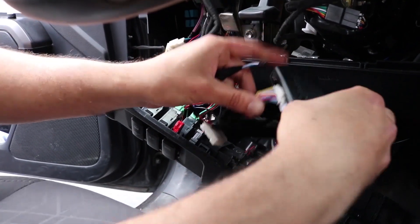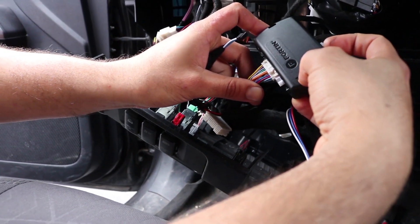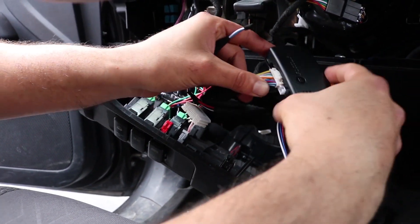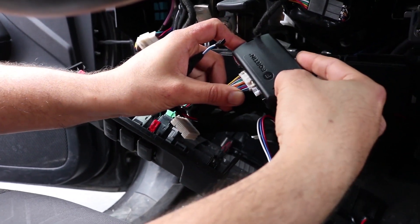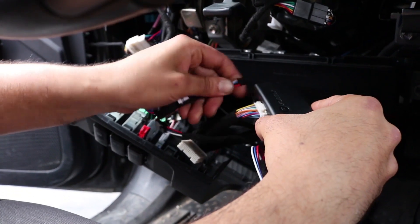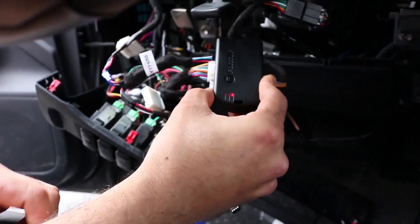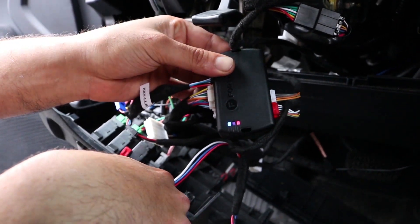We're going to do the same thing with the programming, except this time when we program it, you're going to wait for red and blue to come on, then let go of the programming button. Hold down the programming button while you plug this in and keep it held. It's going to cycle through a bunch of colors, so when red and blue come on, you let go.